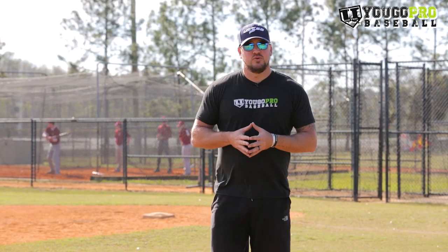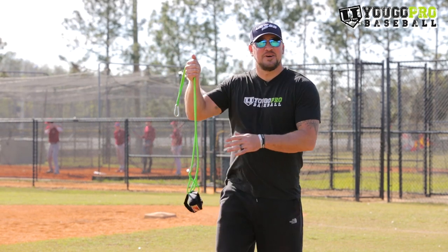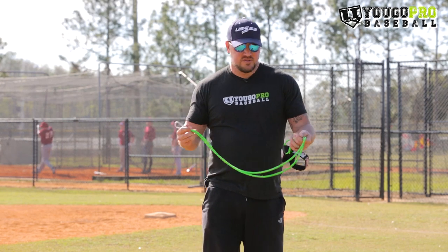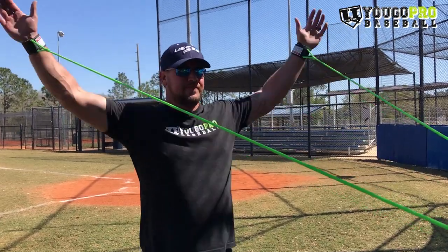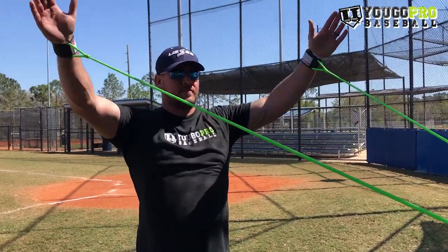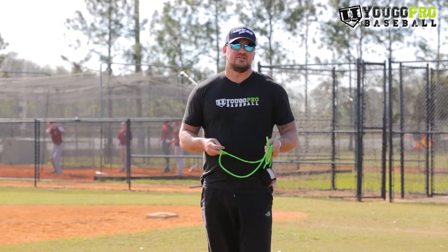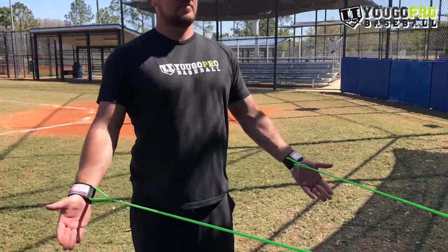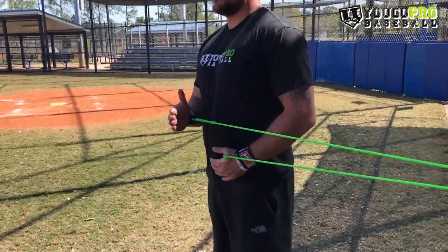The second essential tool that every pitcher needs is the J bands. J bands are a great training tool you can use to strengthen the arm, warm up before throwing, cool down after throwing, or flush — like we talked about with the dumbbells. There are many exercises you can do with these that are going to keep your arm healthy, strong, flexible, and ready to go.